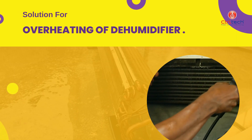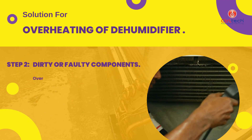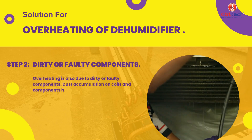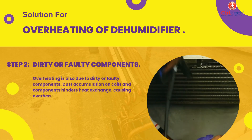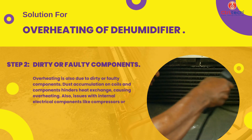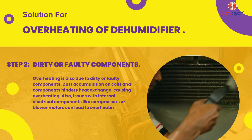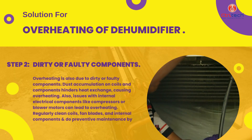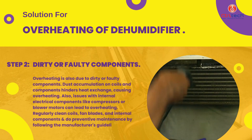Overheating is also due to dirty or faulty components. Dust accumulation on coils and components hinders heat exchange, causing overheating. Also, issues with internal electrical components like compressors or blower motors can lead to overheating. Regularly clean coils, fan blades, and internal components and do preventive maintenance by following the manufacturer's guidelines.